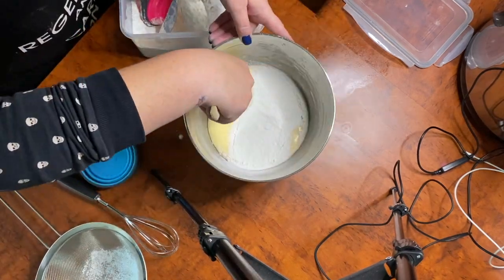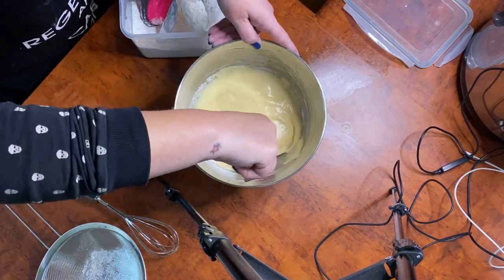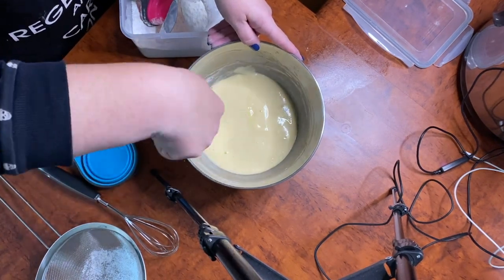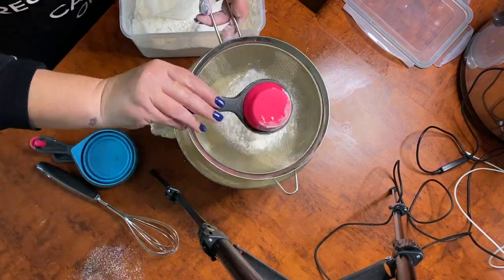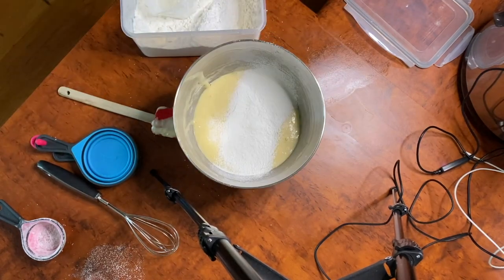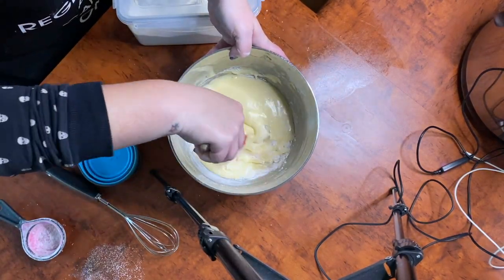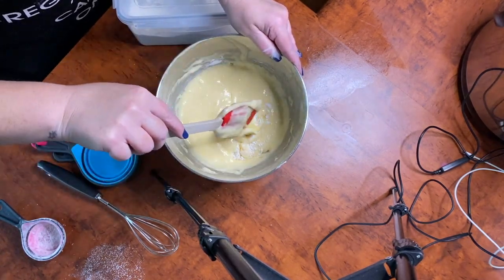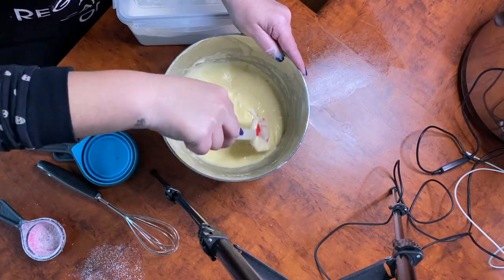Now fold in that flour — get it all folded in there. You want to fold it in but you don't want to knock out any of that air that you've spent the last 10 minutes of your puzzle time beating into those eggs. You don't want to go back and knock all of that air out. This is the last, the third of the quarter cups that you need. Fold that in — dig from the bottom and lift the filling up to the top and mix it all in. Keep doing this until you're comfortable with how much flour is mixed in.